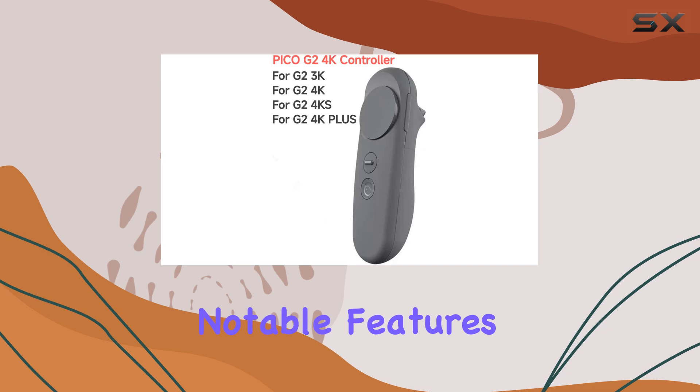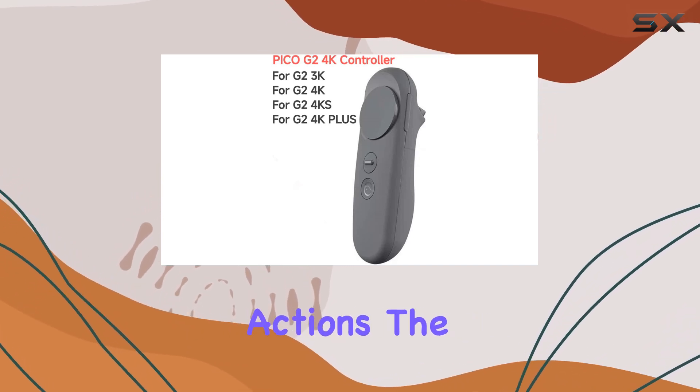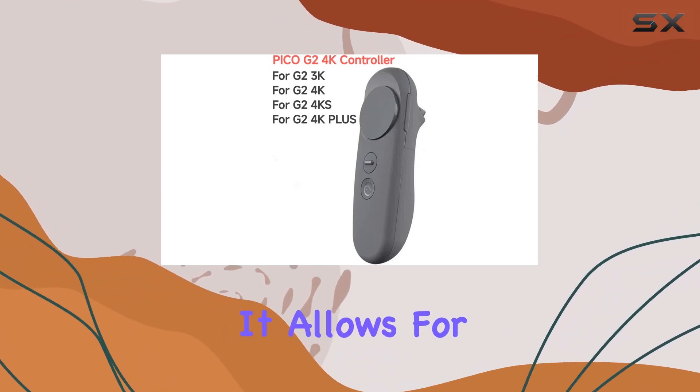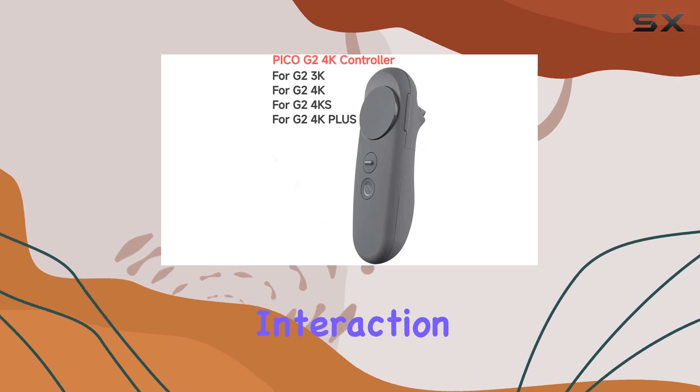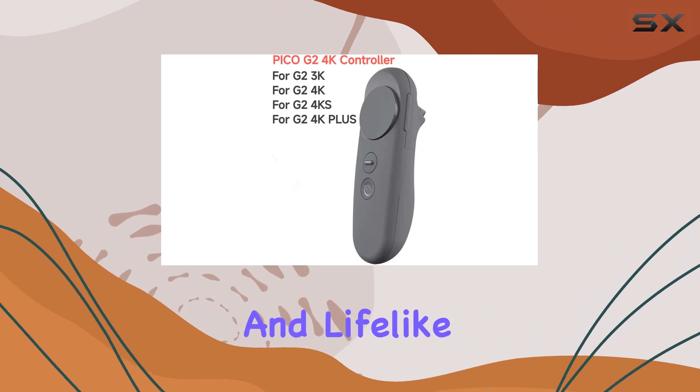One of its most notable features is gesture tracking. In a realm where your movements translate into actions, the precision and responsiveness of gesture tracking can't be overstated. It allows for a more natural and intuitive interaction within the virtual environment, making games and applications feel more immersive and lifelike.